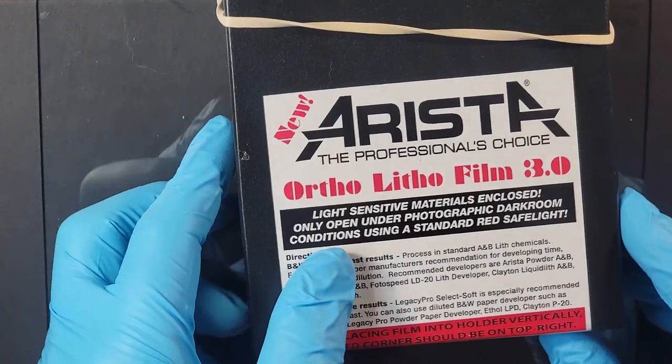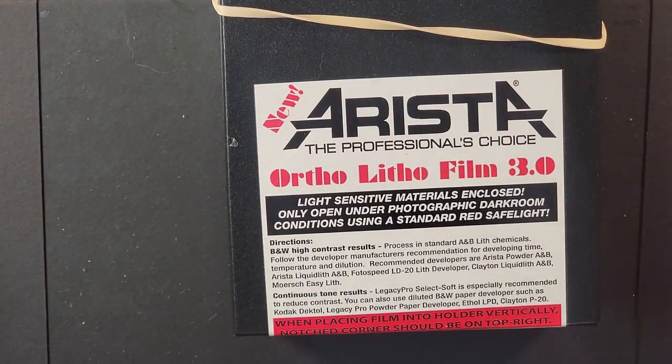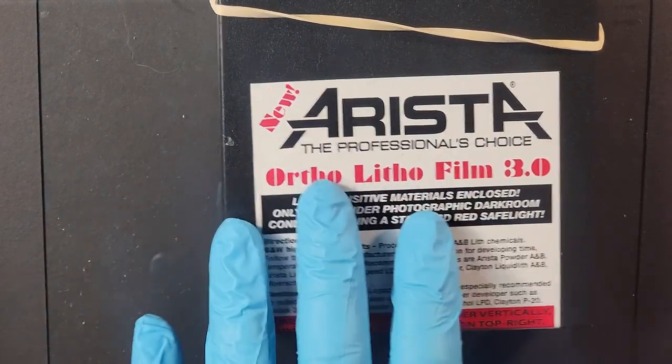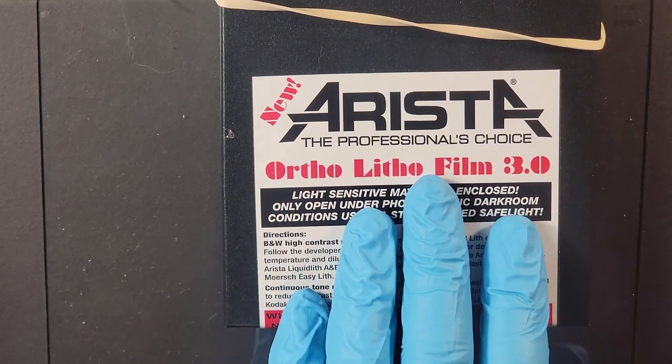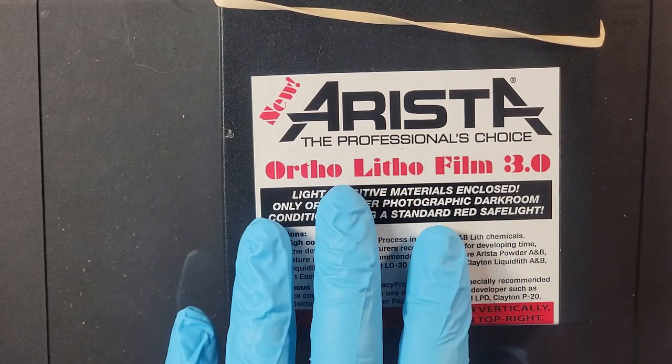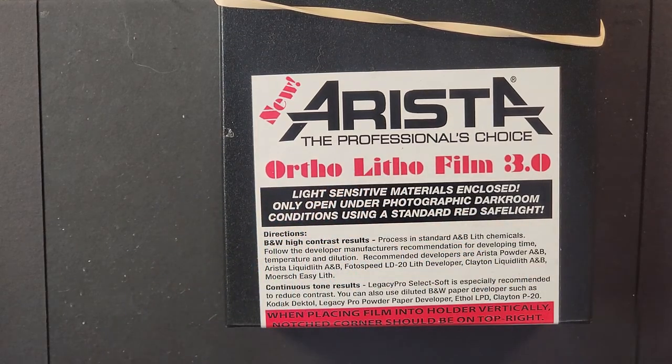The first is this. I'm using Arista ortholith film, a 4x5 film, in a 1950s press camera, the Graflex Crown. I'm using this film for a few reasons, mainly because it's super cheap and it's letting me figure out the process of using that camera, as opposed to wasting more expensive film.